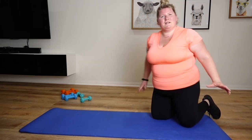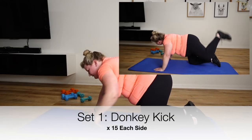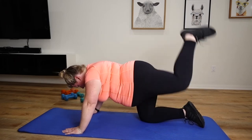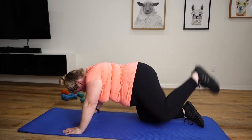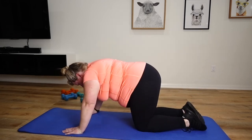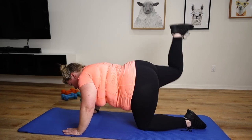Are you guys ready to get your butts kicked? I am. Let's start off with a donkey kick, 15 of these. Let's do our left side first. 1, 2, 3, 4, 5, 6, 7, 8, 9, 10.